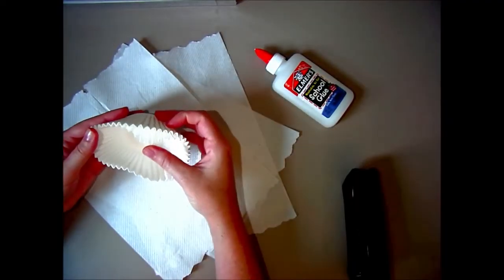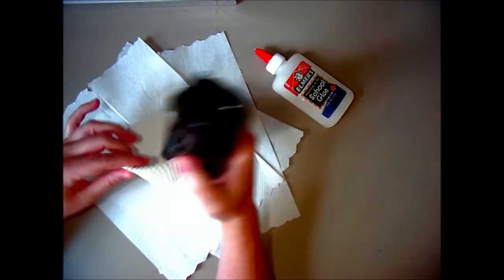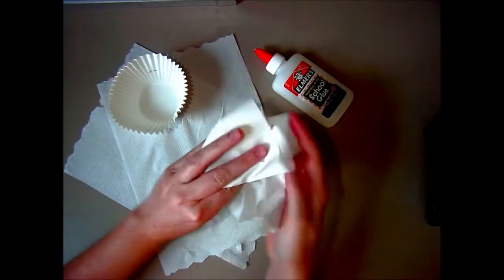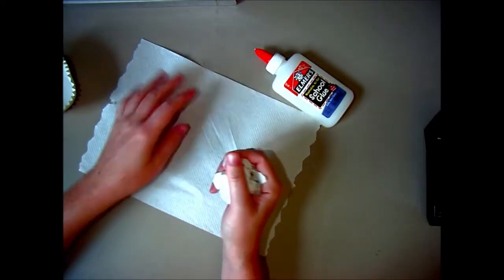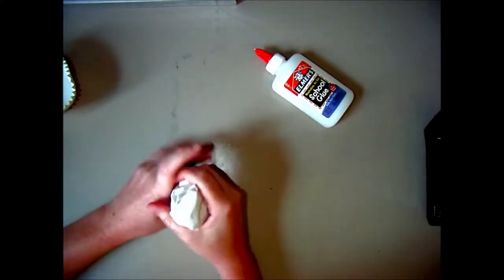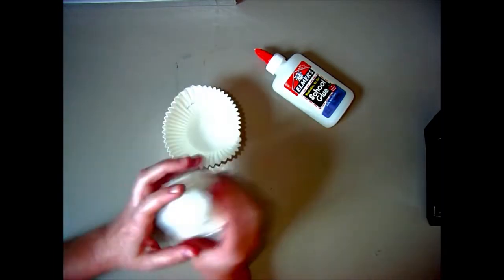I'm going to create the base for my cupcake. I'm going to take a couple of cupcake liners and staple them together just to make it a little stronger. Then I'm going to wad up three paper towels. My first one I'm just going to wad into a ball and then cover it with my second one. For my third one I'm just going to wrap it really nice and tight, kind of smooth it out and tuck the ends under.